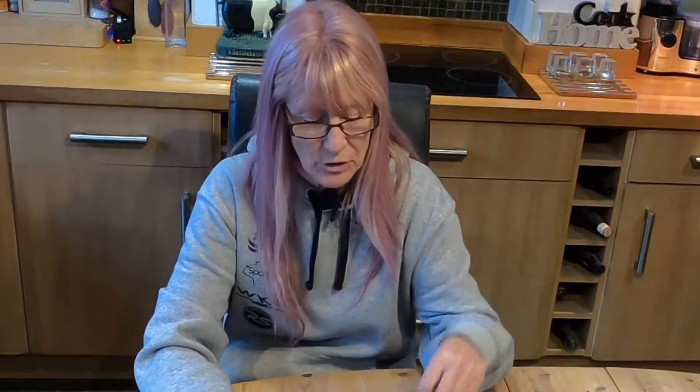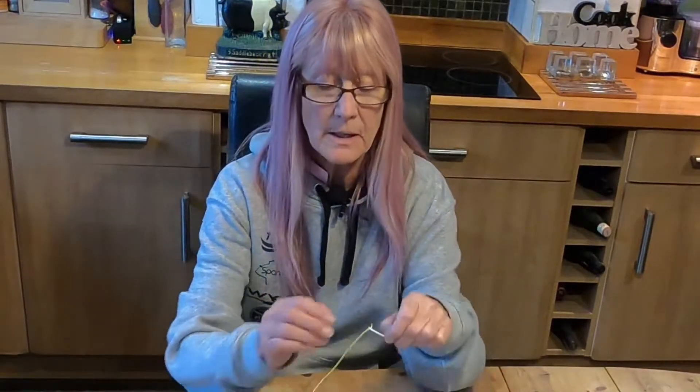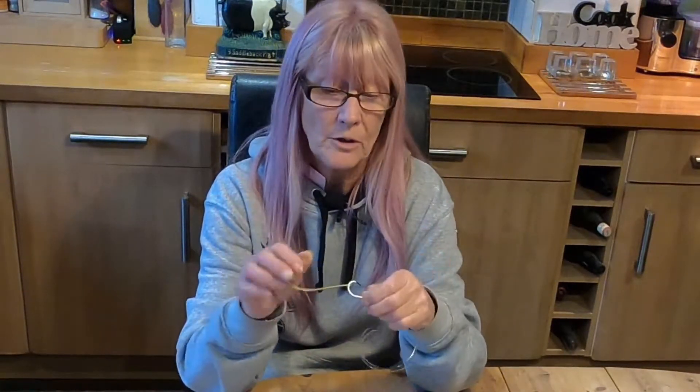Hi guys and welcome to another video. Today I thought I'd do a short video on something that's been spoken about quite a bit on social media. I've had friends ask me how do you make it, so I thought I'd do a really short video explaining the use of the dongle on a circle hook.